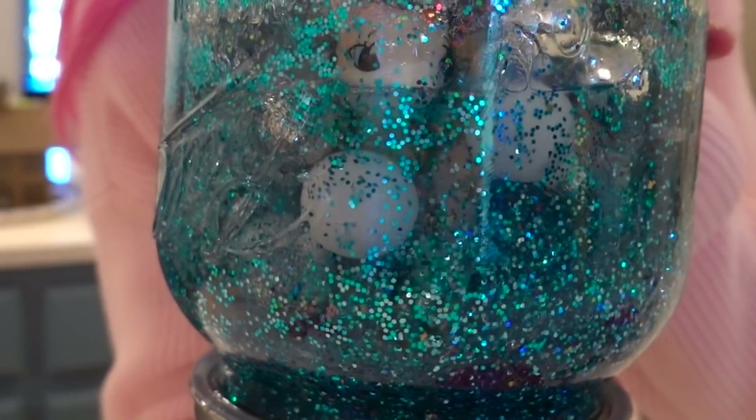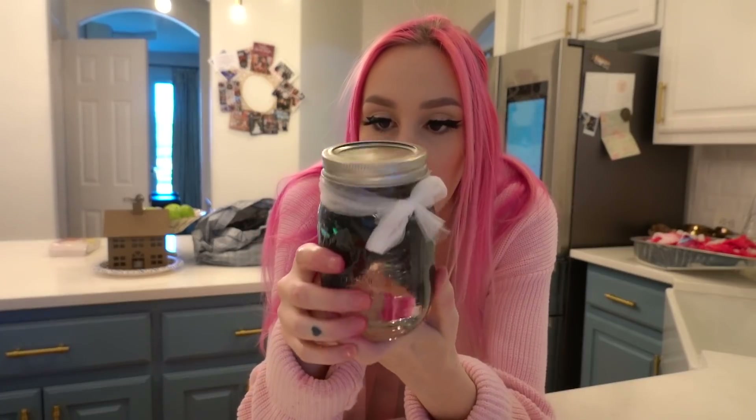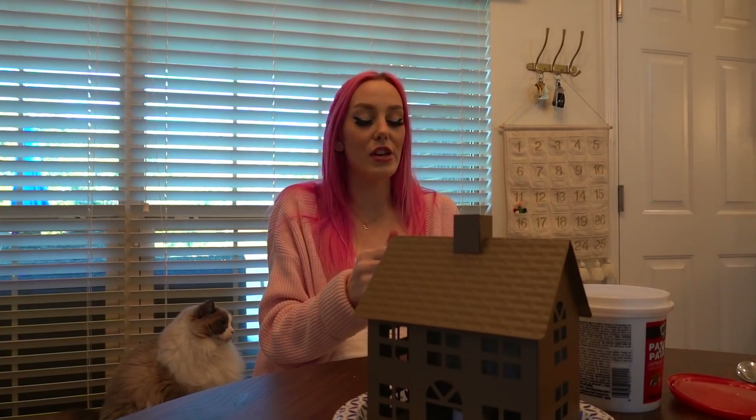So cute. This is a snow globe jar I made four years ago — it's still pretty okay, some of the rocks have come up, but it was supposed to look like this. Why couldn't this happen to me this time? I cannot express how happy I am that this is finally going to be over. This video has given me such a headache. These DIYs are so hard.